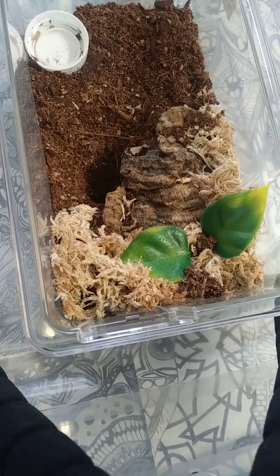This is the Acanthoscurria geniculata. This one was my first and remains to this day my best eater, so hopefully we'll be able to get a nice one. Let's go ahead — usually something just has to hit the dirt and move a little bit.